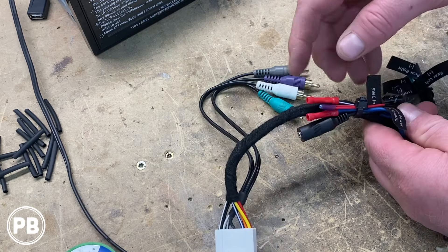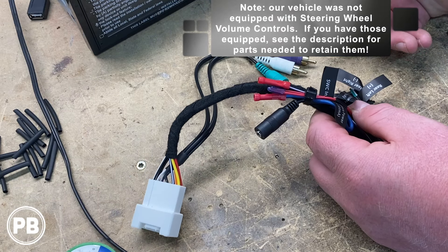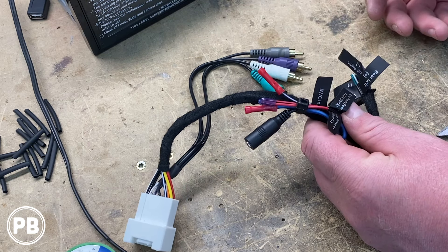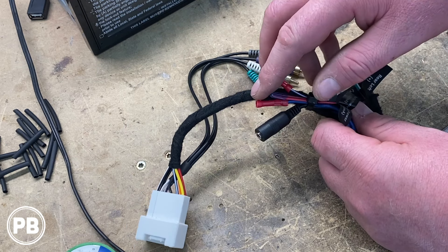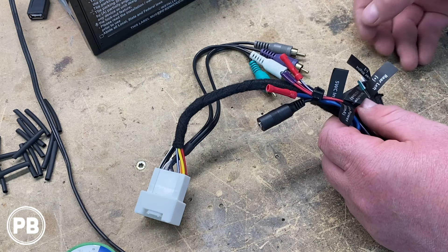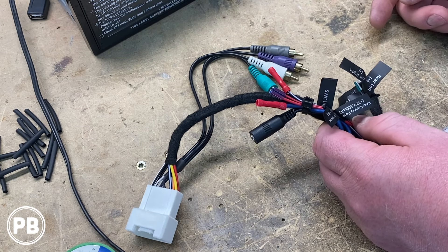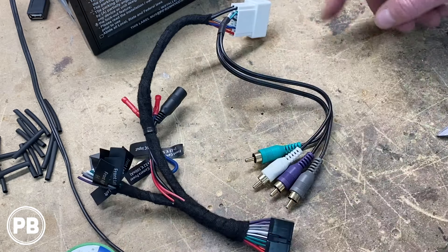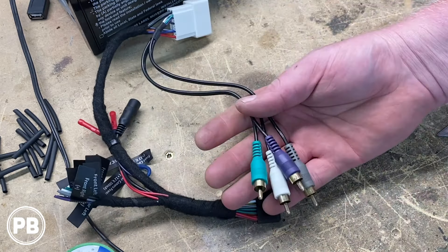A couple of connections we left out: here's our steering wheel control plug — we're not using steering wheel controls in today's install as it's not equipped in this vehicle. Purple-white, we just put a butt connector and kept that out. That's our reverse trigger wire, so if the customer down the road wants to add a backup camera, they can do so by connecting into that for the trigger. We left a remote turn-on out in case we add an amplifier. And then these two red ones are specific to the radio — they're 12-volt power for backup cameras. So this end plugs into the car, this end plugs into the radio, and these ends plug into the RCA outputs on the back of the radio.